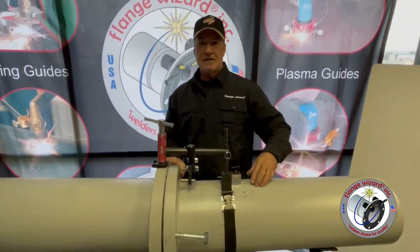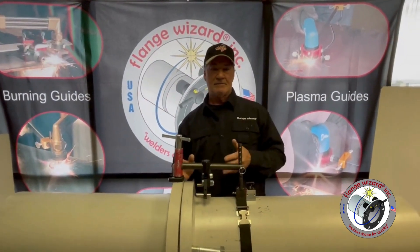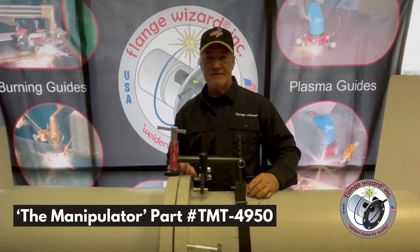Welcome to Flange Wizard. Today I'm here to introduce our brand new tool called the manipulator, part number TMT4950.